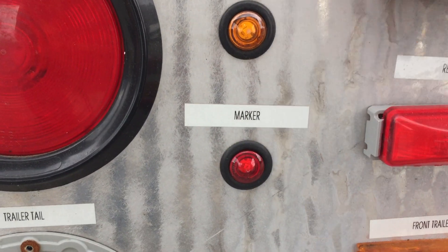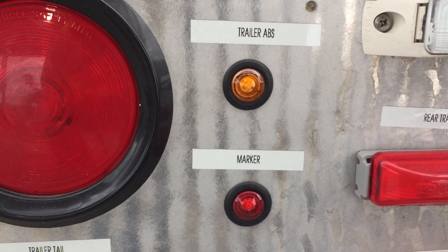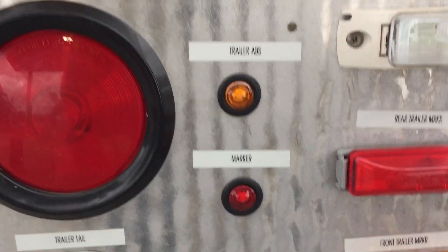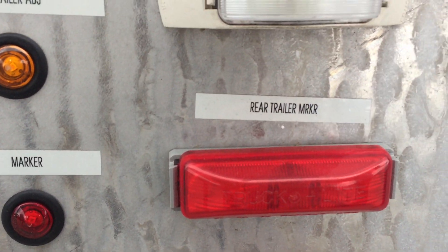This is just a little marker light that you'll see on the back corner of the trailer, very close to the ABS light. It's just to let people know where the back of the trailer is. So you've got a light at the front of the trailer and lights at the rear of the trailer.